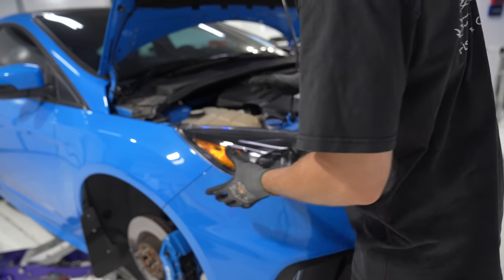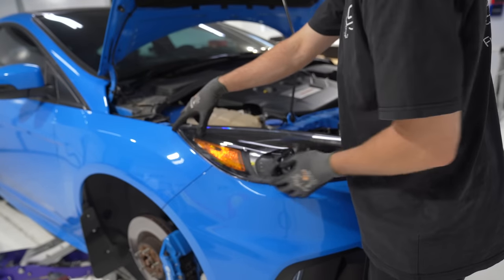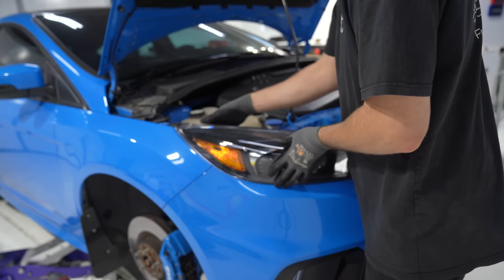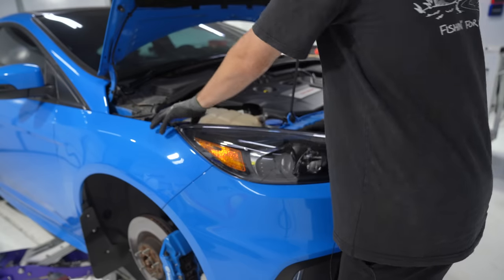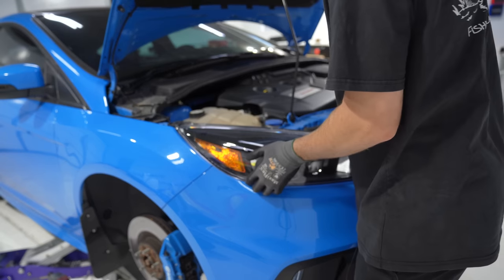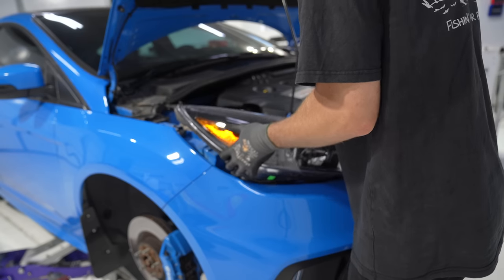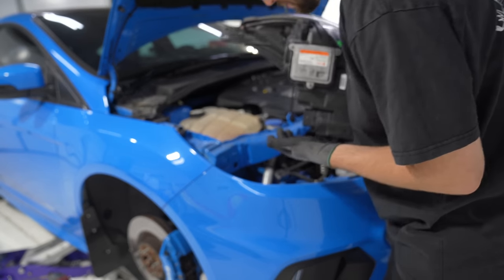A pro tip: whenever you remove headlights there's a high chance of scratching the paint around the outside, so try to wiggle it and get it to break loose softly in the right direction so you don't damage any paint — especially this Nitrous Blue, which is beautiful. This headlight likes to go forward a little bit, then out, and then you can twist it up. I was able to get that one by hand.